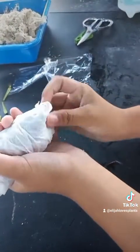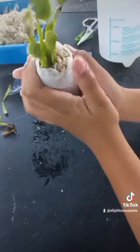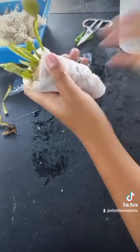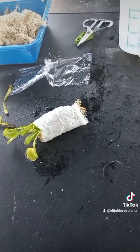Place it in the vegetable bin of your fridge. Don't use the freezer — it's too cold in there and it will kill your Venus flytrap. Just put it in the vegetable area.